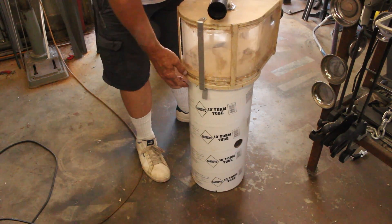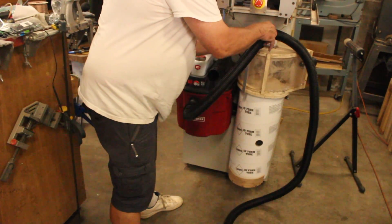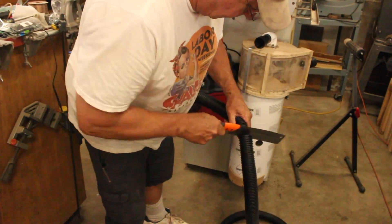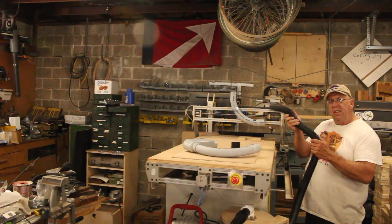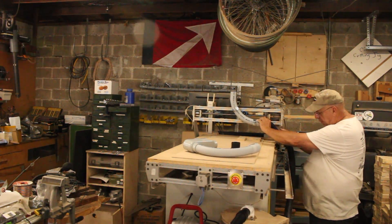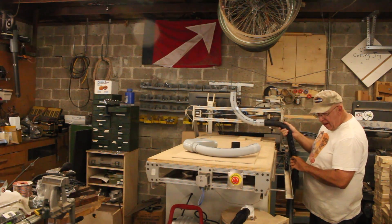Put it back together and remount it. We'll just hook this up and see how much hose we're going to need. That looks like a good amount right there — just cut that off. Now I'd really like to use this flexi hose here. I just wish I had more of it because I'd like to use it both here and over here where it interfaces to the router itself, but I don't have enough.